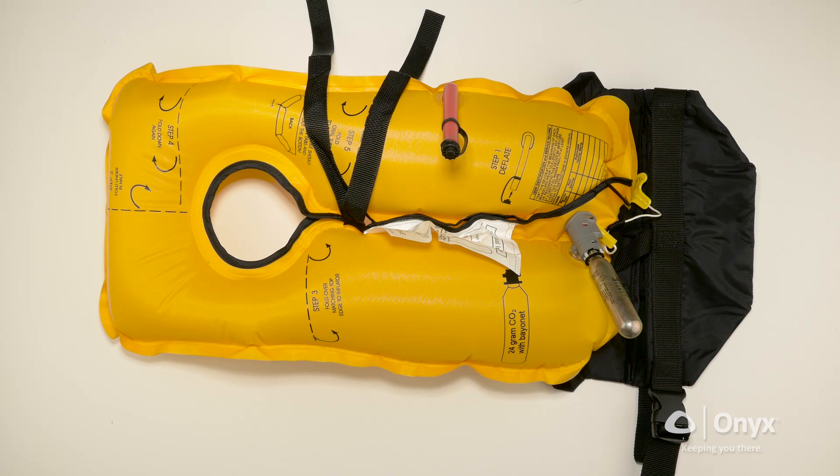To begin the rearm and repack procedure, make sure your life jacket is clean, dry, and laid out flat on a clean surface.